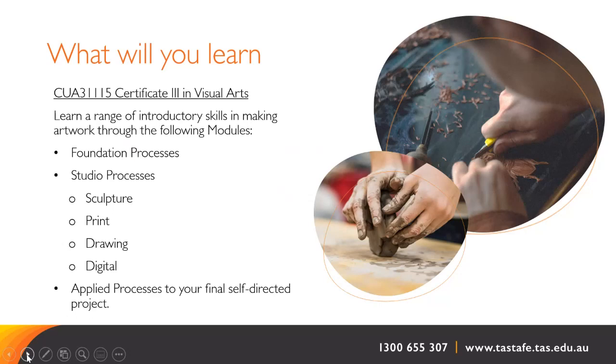Foundation processes in the Certificate III covers foundation drawing to communicate skills, introduction to using and understanding colour, identifying and applying the elements and principles of design for both 2D and 3D artworks, and an introduction to exploring and referencing art history when making artwork. Essentially you are learning to apply the creative design process and how to document it.